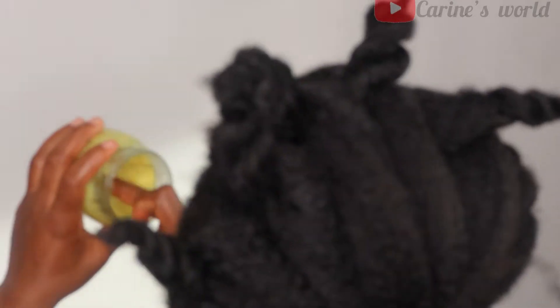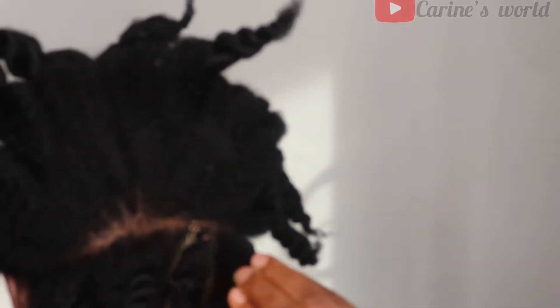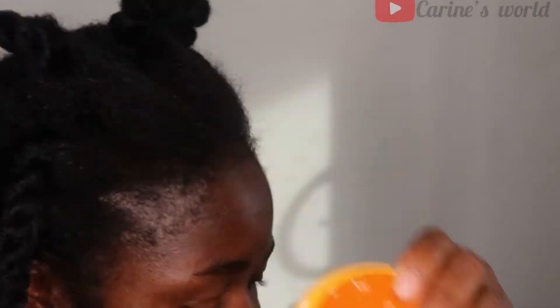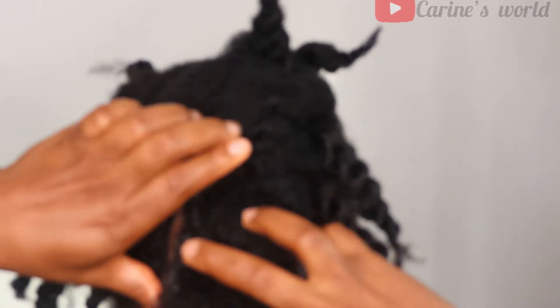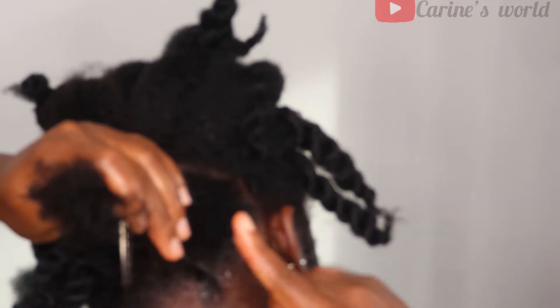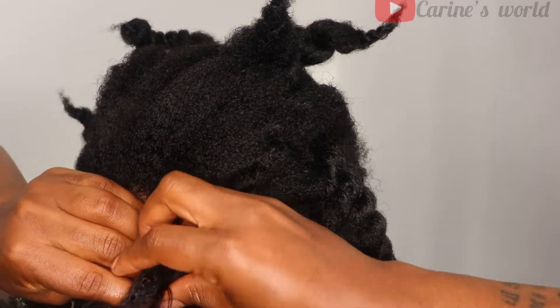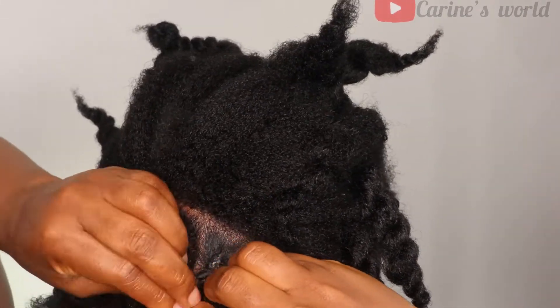Even though my hair is moisturized, I added some extra butter because your hair needs to stay moisturized under those braids. I also used my Shine and Jam for the corners and around the perimeter just to give a clean job and keep everything laying down neatly.